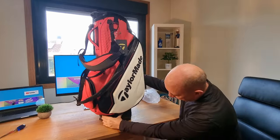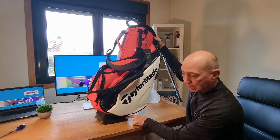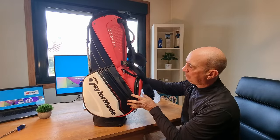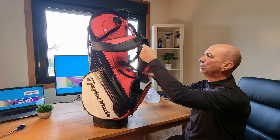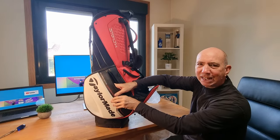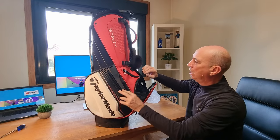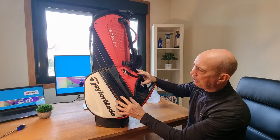I love the flex tech — when you push down it flexes. The zippers are fantastic quality. It's incredibly well padded and I love the colors. The only thing I'd say is that the valuables pocket doesn't have a velvety lining inside — that would have been a nice touch. But otherwise it's absolutely beautiful, great quality, and I hope it lasts me at least 10 years.